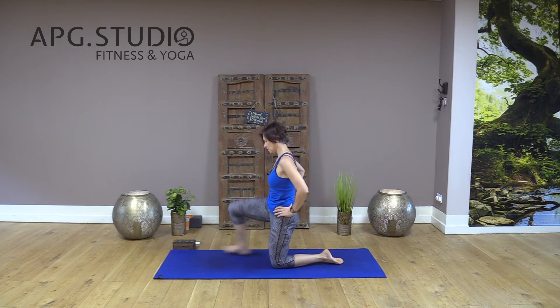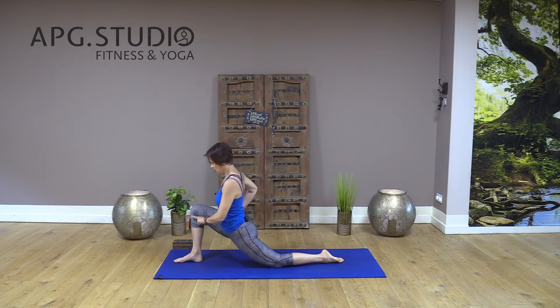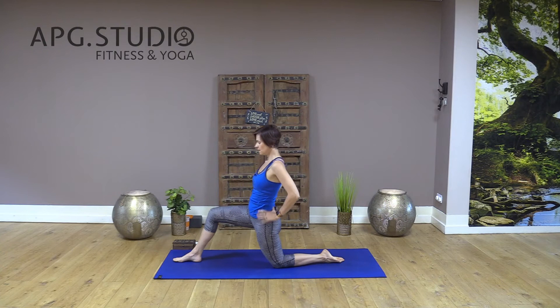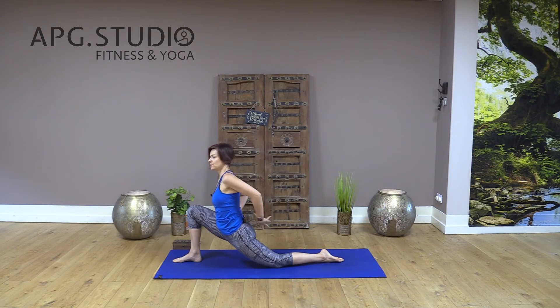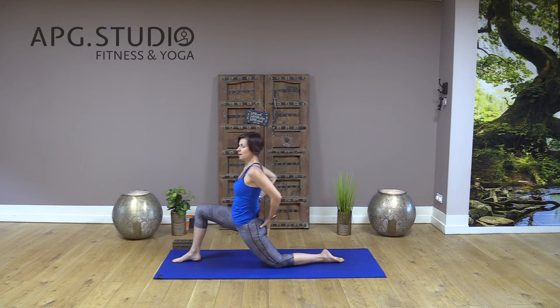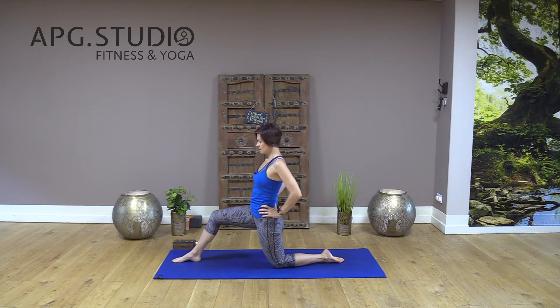Now left knee down, right leg forward. When you've got the maximum comfortable stretch, your knee needs to be directly above your ankle. Inhale, exhale — work your core muscles to support your lower back and build strength in your glutes. Inhale and slowly exhale.